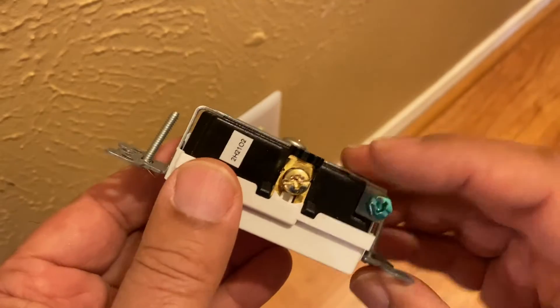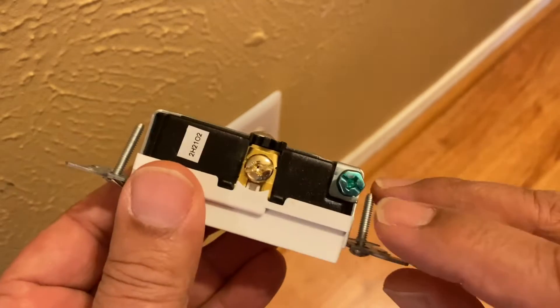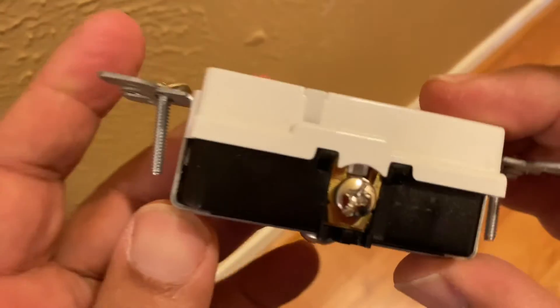The outlet has three screws: one for the hot black wire, a ground, and a third screw for the white neutral wire.